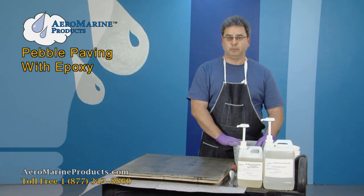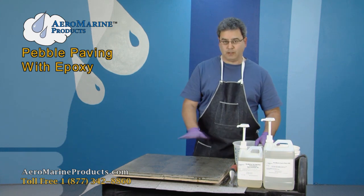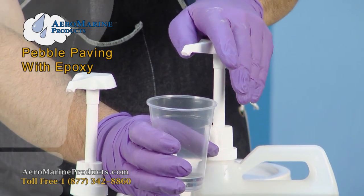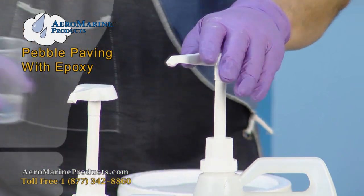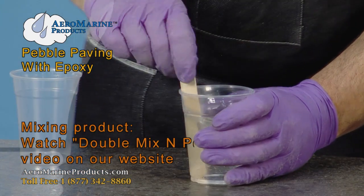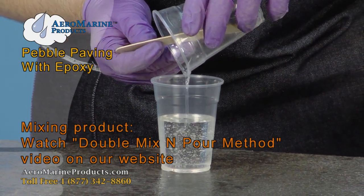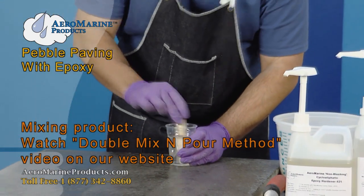This next part is relatively simple. We mix the Aeromarine 321 epoxy with the pebbles to create a type of stucco mixture, then spread and trowel it out on top of the concrete. When mixing this for your project, you only need enough mixed epoxy to wet the surface of the rocks. Scrape the sides and bottom of the first container while mixing, then transfer to a clean container — leaving the last few drops behind. Using a clean container and clean mixing stick, mix again.